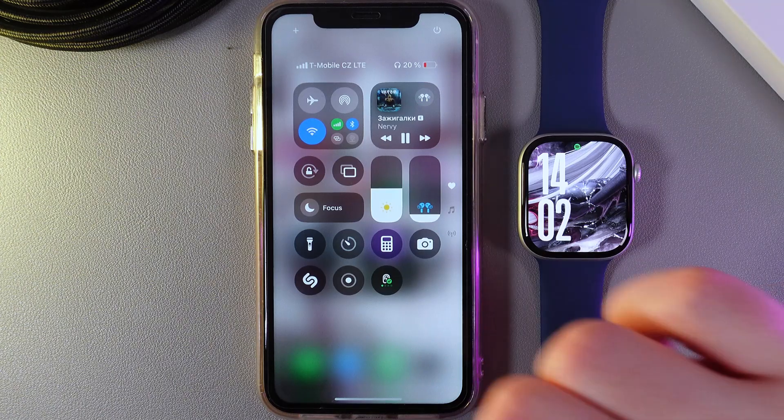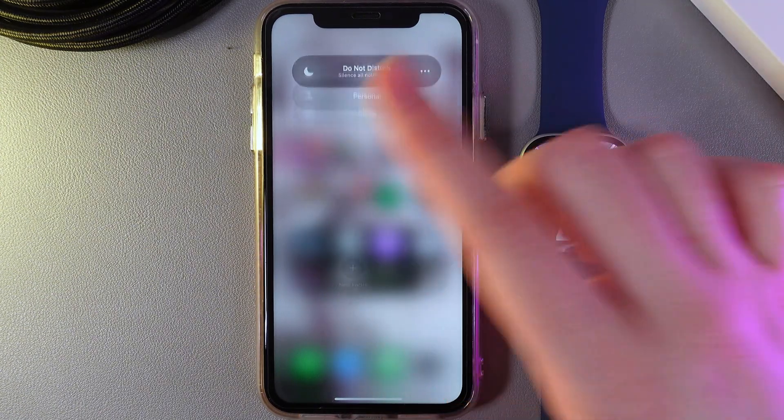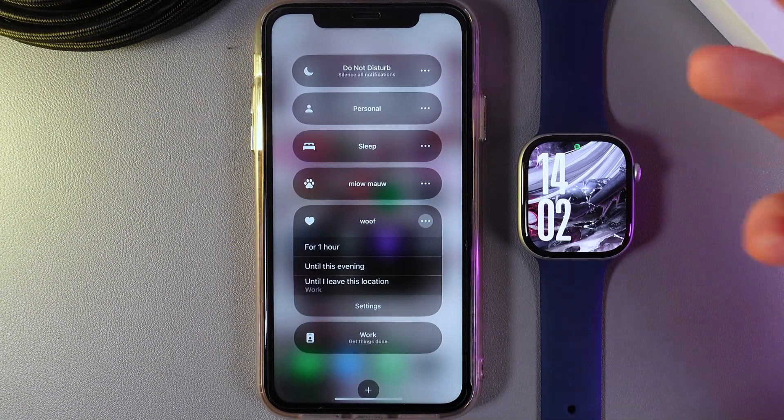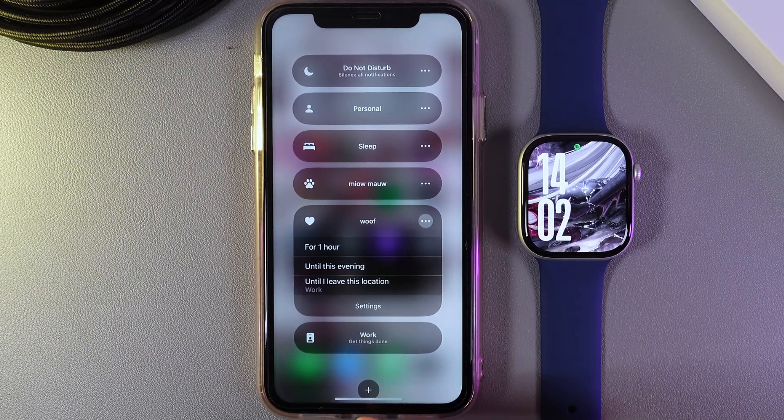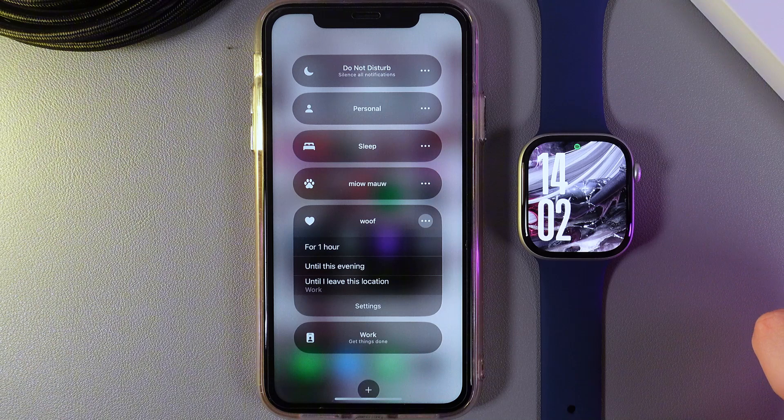Then hold your finger on this focus tab. Here you can see some pre-installed focus modes, and if you would like to create your own, you can click on this plus at the bottom part of your screen. But because I already have some, I'll just choose one of the existing ones.